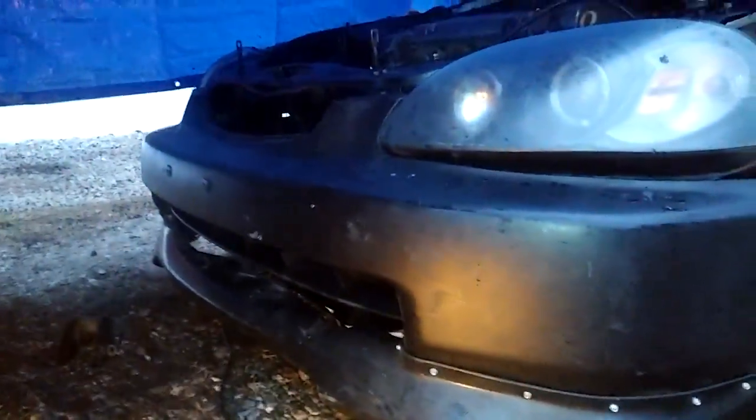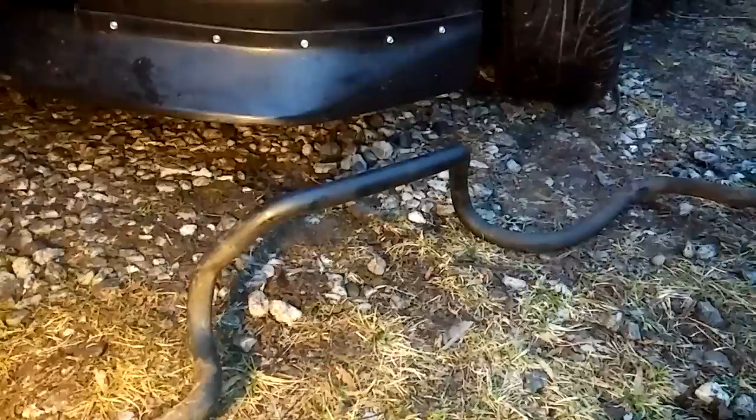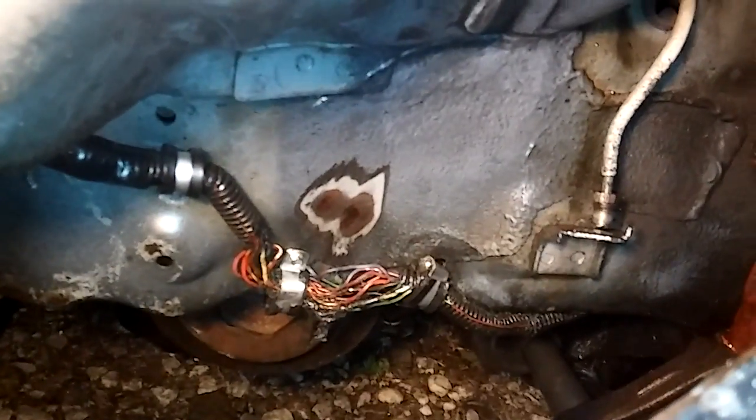I went to the junkyard and got a foam piece that goes behind the bumper, so I'm going to put that in. I also got a sway bar since this car doesn't come with one — I'm putting a sway bar on to give it that extra support. I'm going to sand it down with my sander, paint it, and clean up some of the wiring in here.